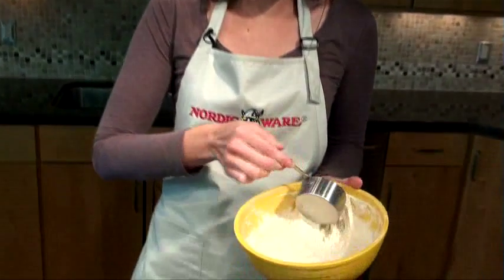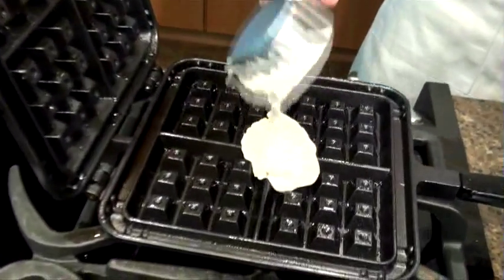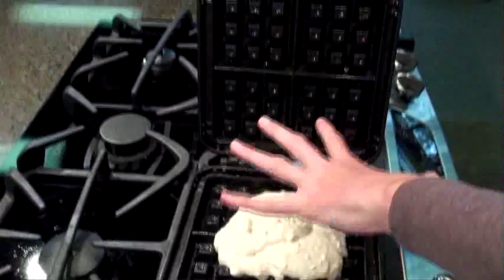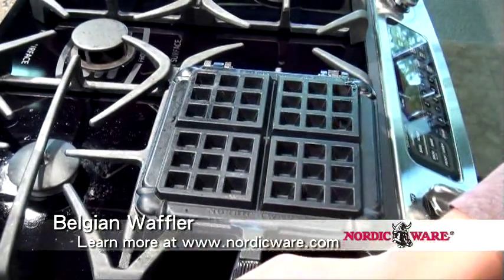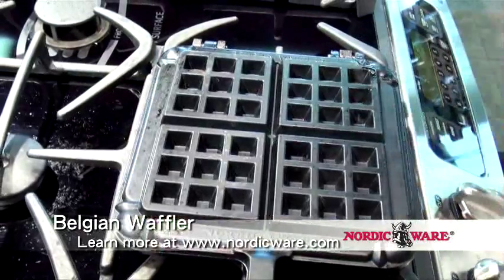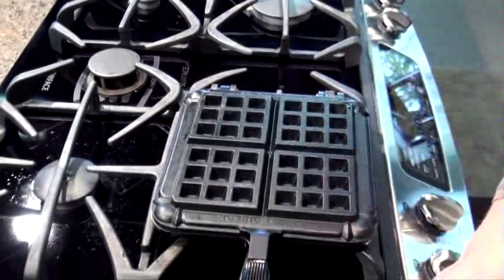I have a half-cup measuring spoon. One of the things you need to be careful with on this pan is measuring just enough batter and not too much, because the pan will overflow if you get a little bit too much batter in it. I'm just adding the batter to the center of the pan, and when we close the lid it's actually going to spread out to the corners. You want to close it slowly, and if you see any batter coming out the sides, remove the pan from the heat and use a sharp utensil to scrape it off so it doesn't burn on your burner.